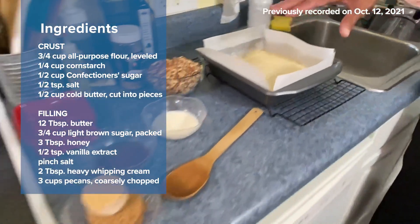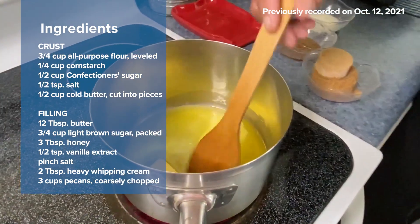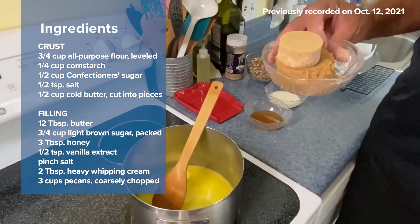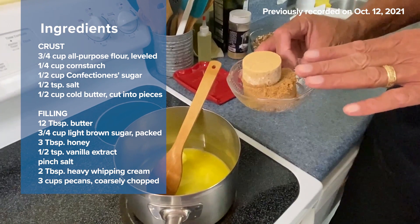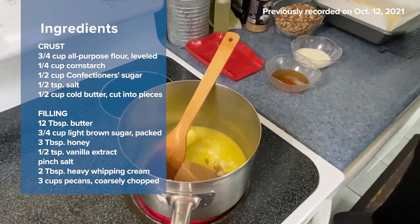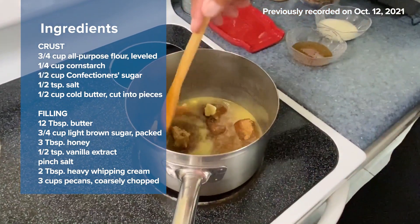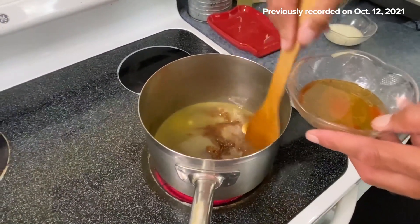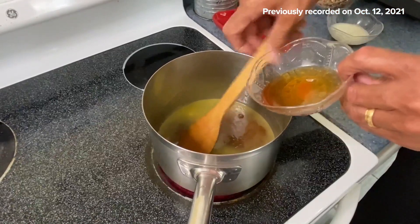For the filling I have a stick and a half of butter — roughly about 12 tablespoons. I have three-quarter cups of packed brown sugar. I'm using a combination of light brown and dark brown — you could just do one or the other, totally up to you, but I like the combination. The dark brown has a bit more of a molasses flavor. We also have three tablespoons of honey, about a teaspoon of vanilla, and a good pinch of salt.